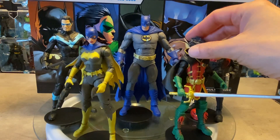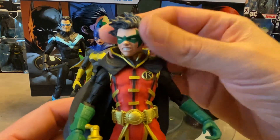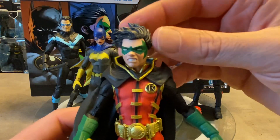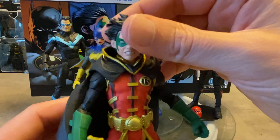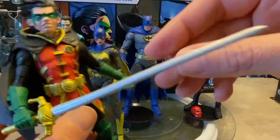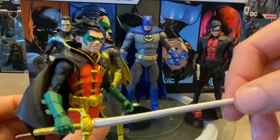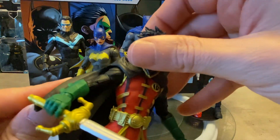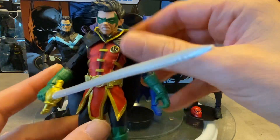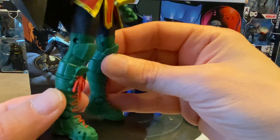Damian Wayne is an interesting one. The biggest difference between this guy and the original release is a brand new head sculpt — this is much better in my opinion. It doesn't have as cartoony a look; the windswept hair looks really nice and the gold accents throughout all the trim on the costume, which would originally have been yellow. You also get this nicely painted sword with a silver and gold hilt. If you missed out on the Robin the first time, this is your chance.